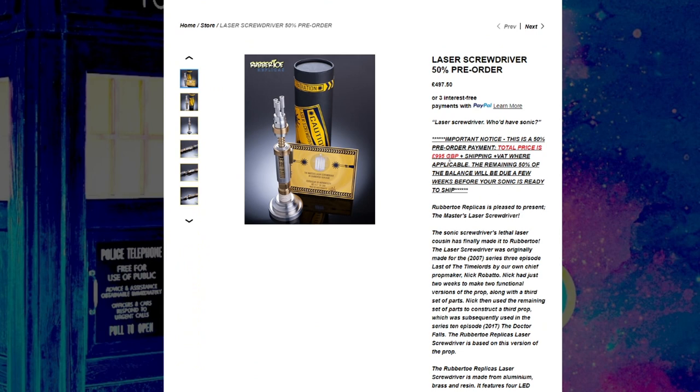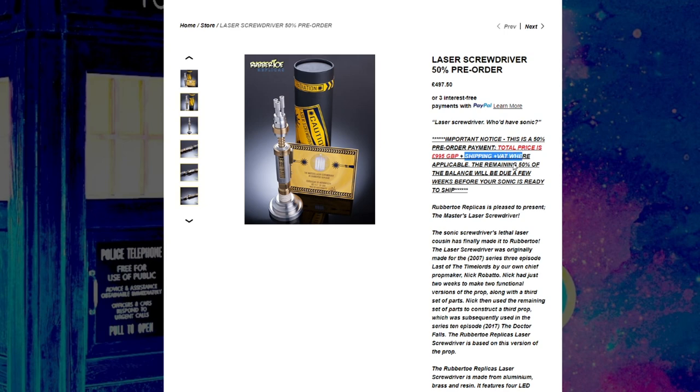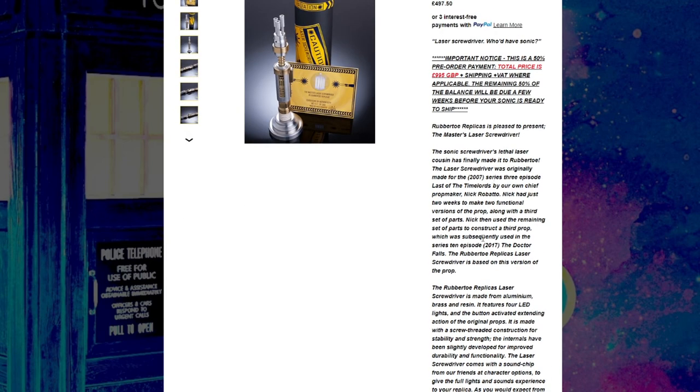It is quite pricey, I will say that much. The $497.50 is just the 50% pre-order price, so the full price of this is almost a thousand pounds, which is a bit steep. Then again, we're going through a cost of living crisis, everything's very expensive — what do you expect really? And that's on top of having to pay shipping and VAT as well.